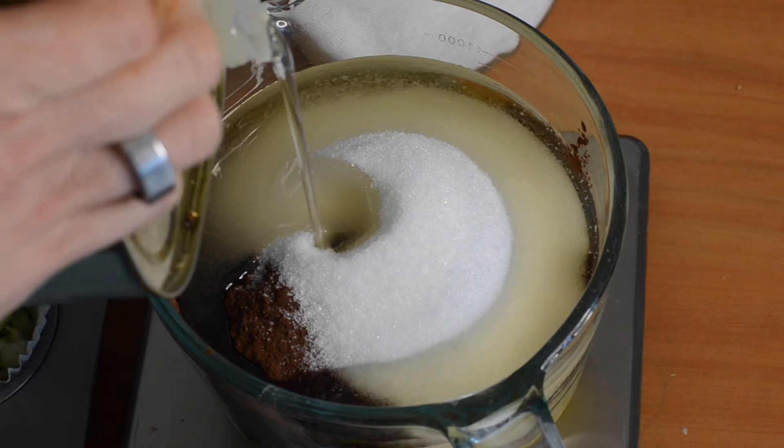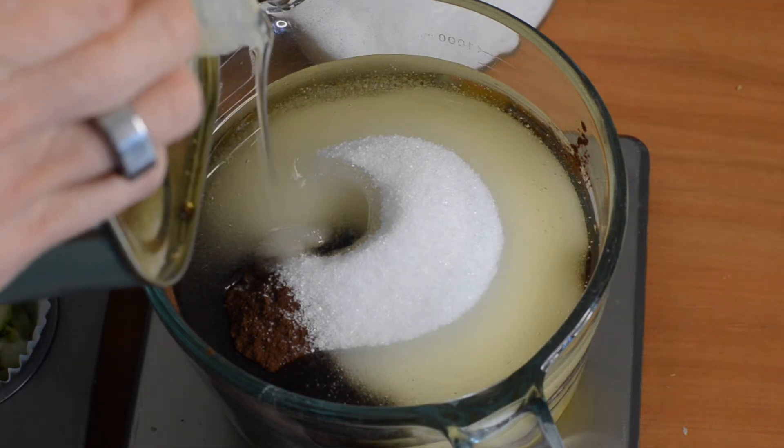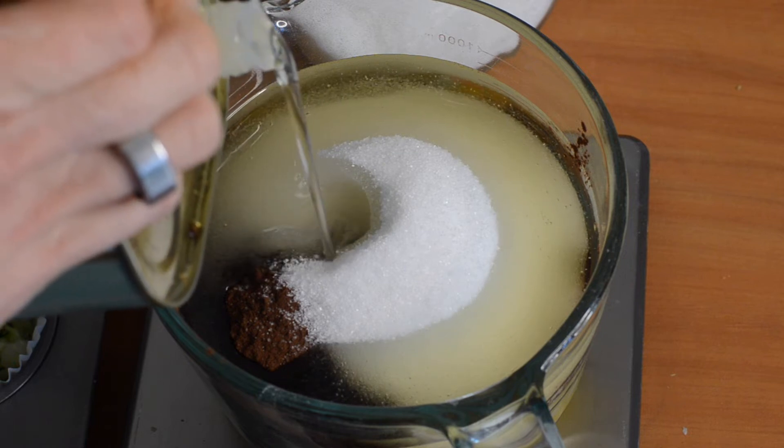If you don't have a set of kitchen scales, seriously, if you like to bake, it's totally worth the investment.